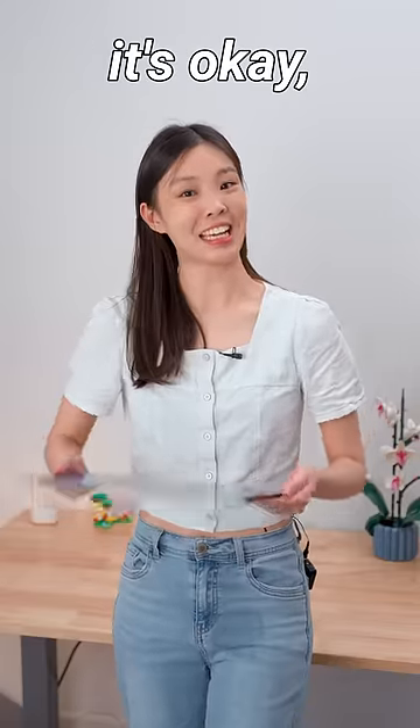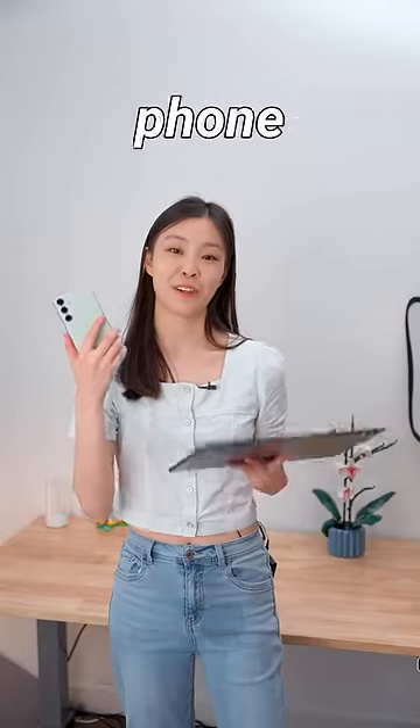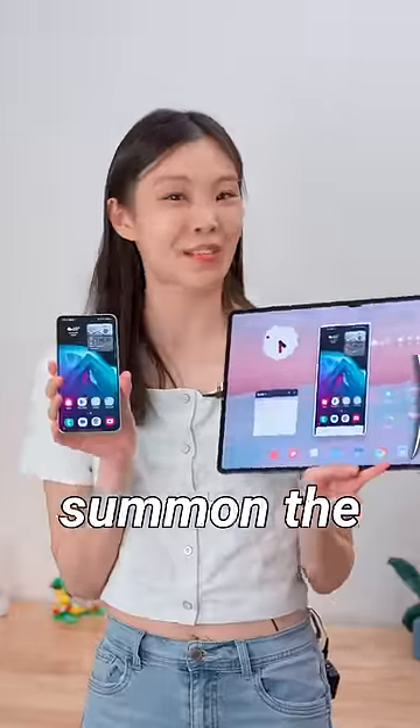But if you don't have a computer, it's okay. The Tab can become one with DeX, kind of. And if you're too lazy to get your phone, the Tab's got you too — you can just summon the phone screen.